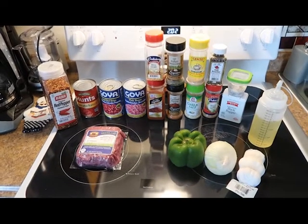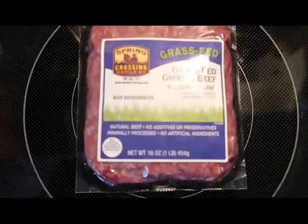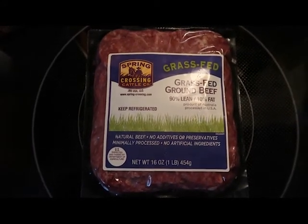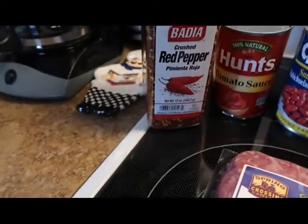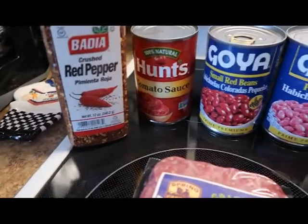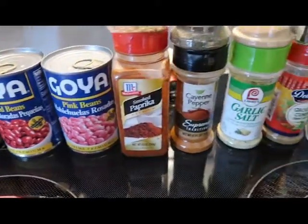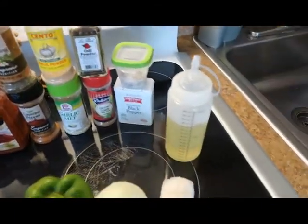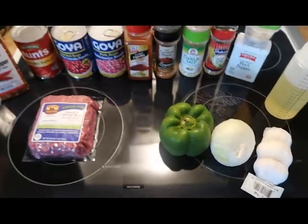Here's a quick look at some of our ingredients. I have my grass-fed ground beef — I'm using 90-10, but you can use anything you want. We also have some crushed red pepper flakes, some tomato sauce, some small red beans, some pink beans, and all of our seasonings which we will get into later. We also have some vegetable oil, some garlic, a white onion, and a green bell pepper.